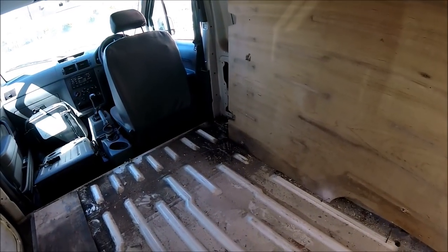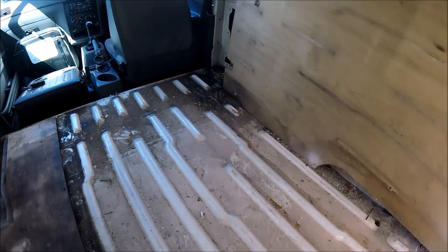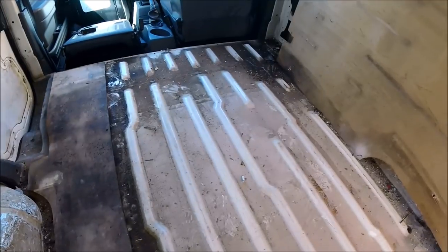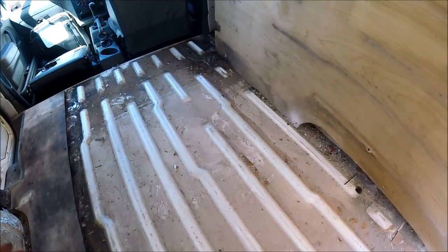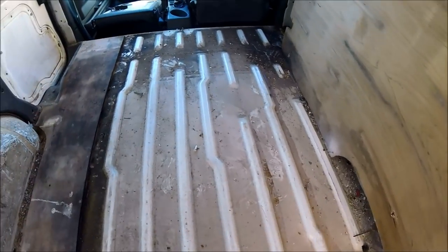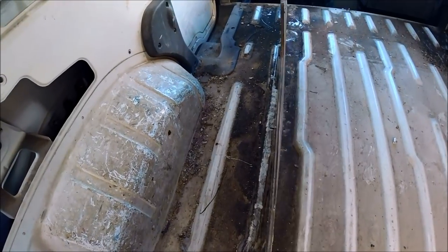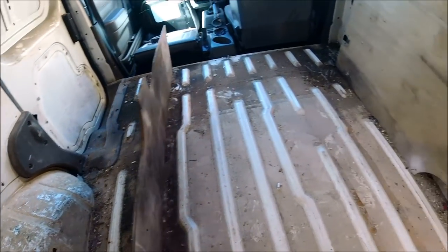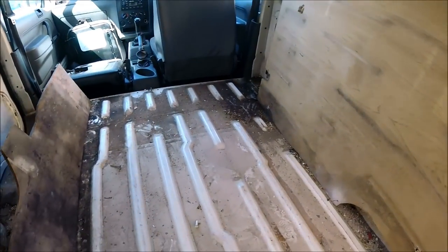I've just taken delivery of the van so I thought now is the best time to get the old floor up and have a look and see what the condition of the floor plan is like. Obviously it's no good building on top of a rotten rusty floor. Thankfully I've taken the floor up and it's — other than needing a wipe down — there's no rust, no rot, nothing that needs patching up. It's a good solid floor, just a bit dirty, a bit grimy, that's all.